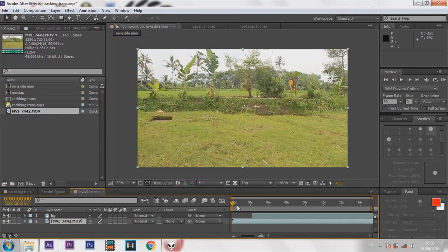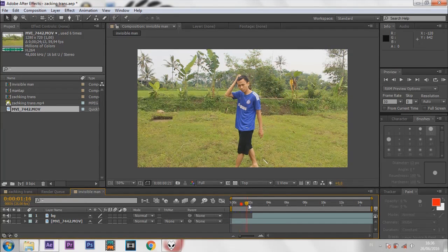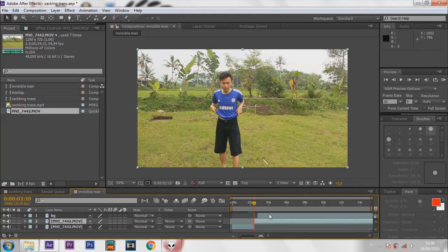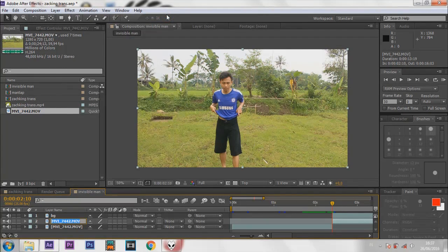Drag your footage again. Go to the frame when it's too much — I'll show it. Split the layer with Ctrl+Shift+D. Click the invisible layer on the BG layer. Rename it — I rename it Heru, but it's up to you.